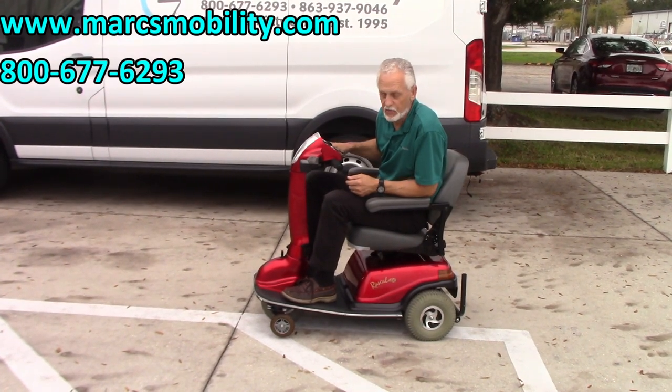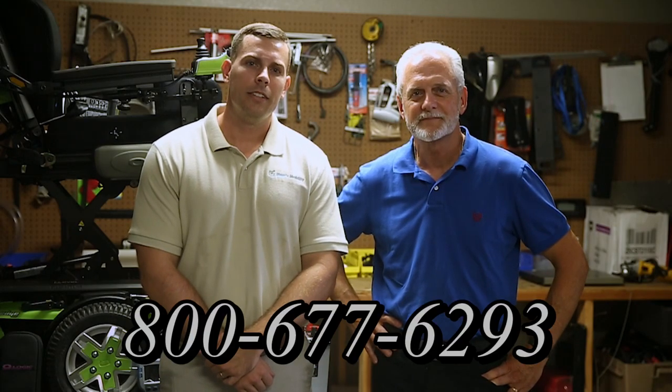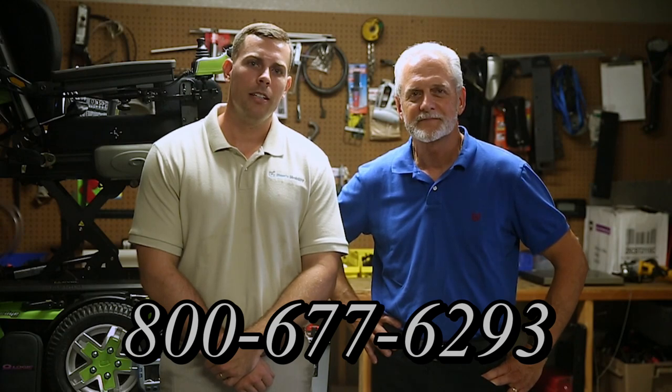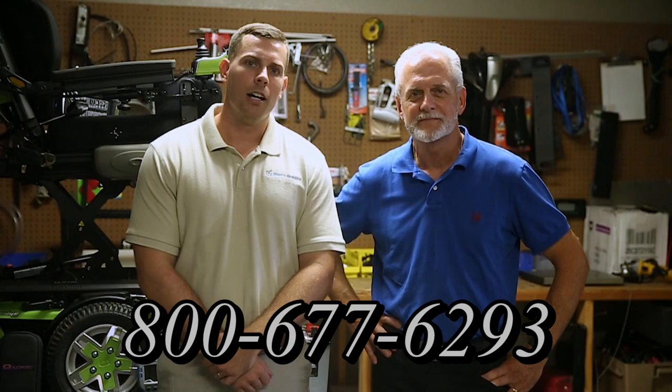Give us a call — it's a really nice one. We are Mark and Alex, a family-owned business for over 25 years. We have many products available, not just what you see in this video. You can call us at 800-677-6293 or visit us at www.marksmobility.com.